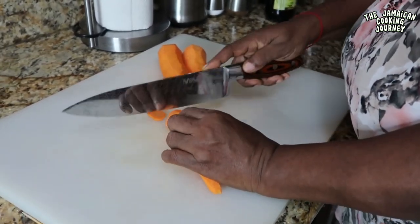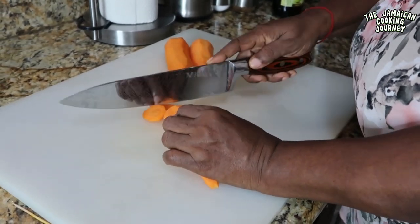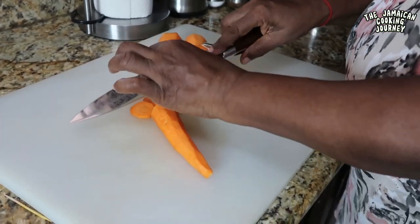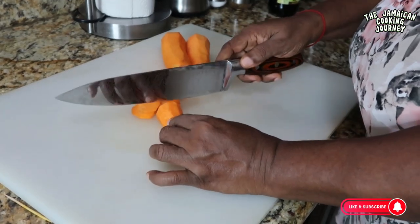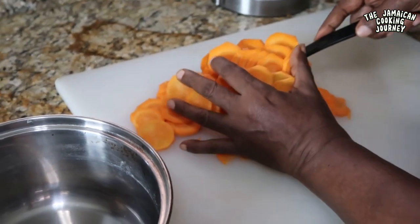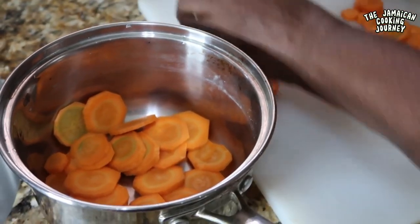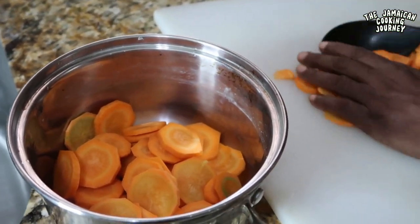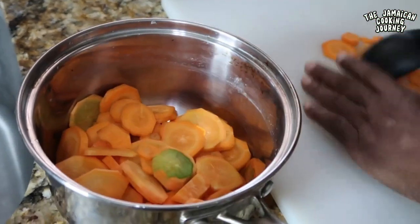We're going to be cutting them really thin, really fine, because we're going to be cooking them. Cutting them thin means they will cook easier and you want them cooked soft. Get them all chopped and sliced really fine, and we're good to go — we're gonna cook it.